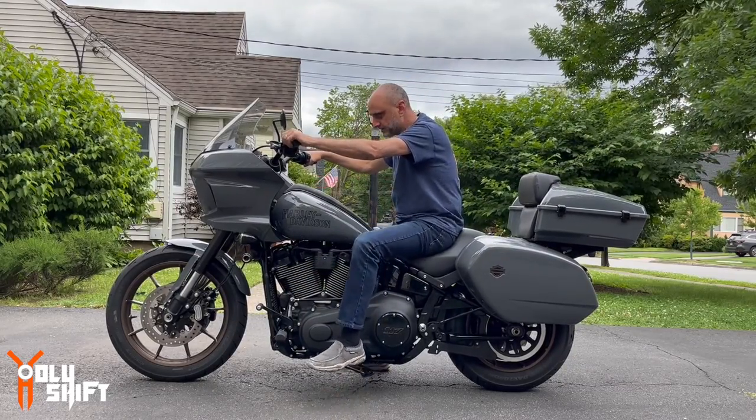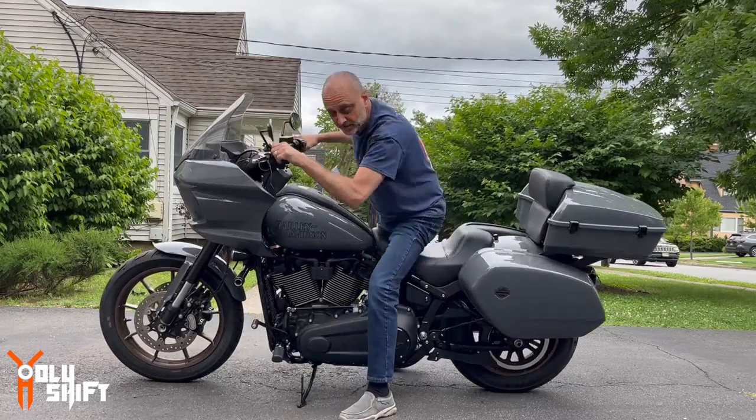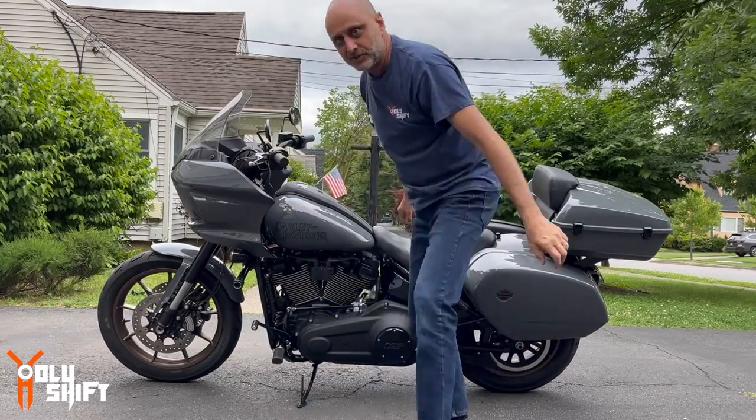I'll take it out for a test ride later on and let you know. That's it guys, thank you for watching. Hope this video helped you. I'm Sandy — till the next video, guys, peace out.